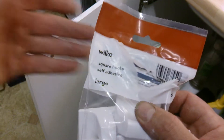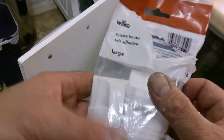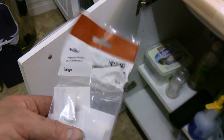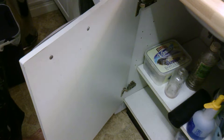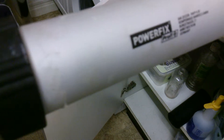Hi guys, it's Sweet Tooth 1967 here. Today we're just looking at some square hooks, self-adhesive large, by Wilco's. What I want these for is to stick some tea towels on the back of this door. First thing you notice, they are made in China, so the stick quality is not bad, but I'm gonna put some no nails on there with my power fix gun.